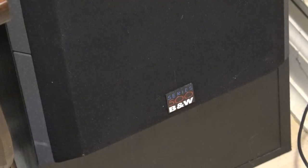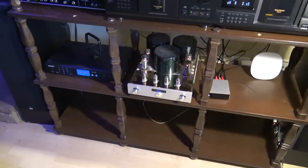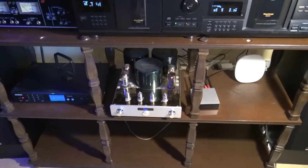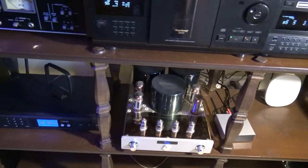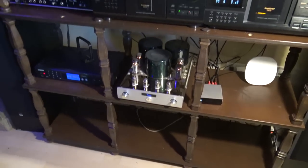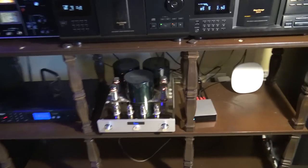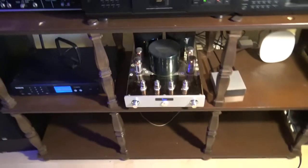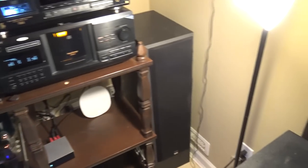Oh, the speakers — yes, these are speakers I just recently acquired. They are B&W, quickly series 500. These things are quickly becoming one of my new favorite speakers. The sound off these things — I wish I could play this for you guys. Maybe I'll just turn it on for a second because I don't want to pull any copyright, but just listen to this.